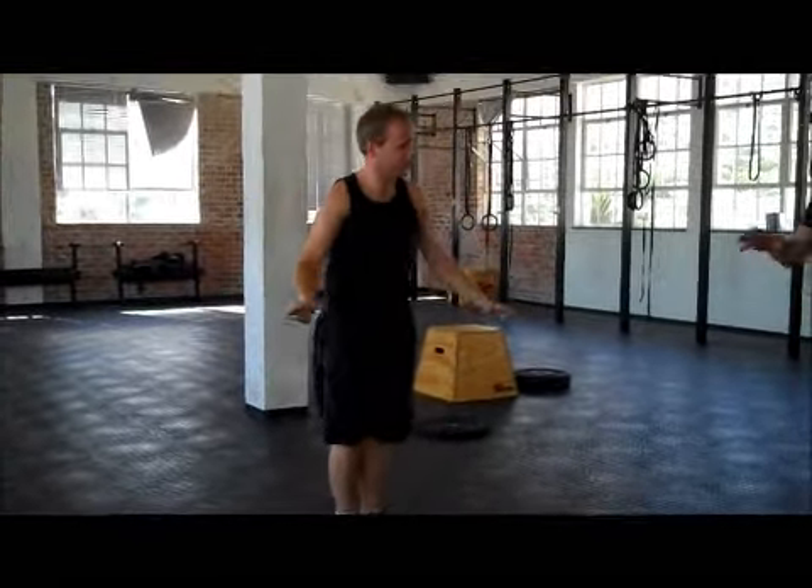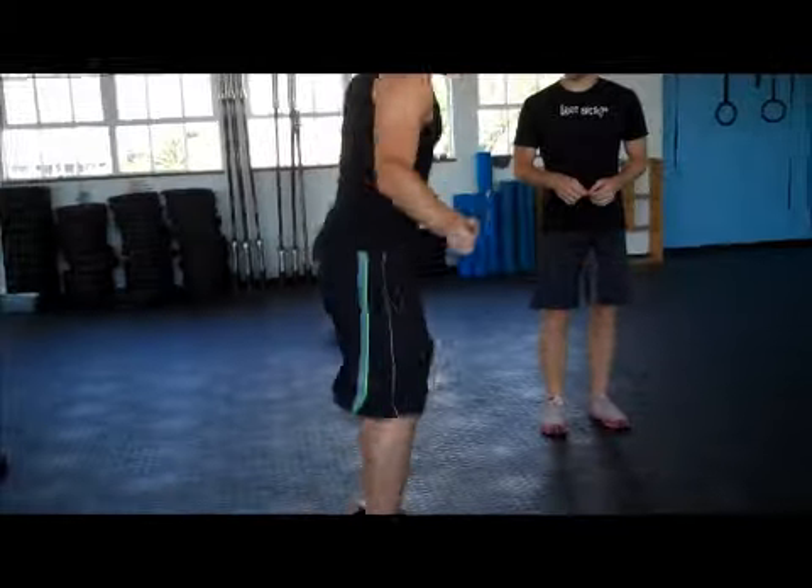One thing you can do — just taking a break here on purpose obviously — is you can do a backwards double under. Can you? I don't know. Have you done it? Okay, so you can.